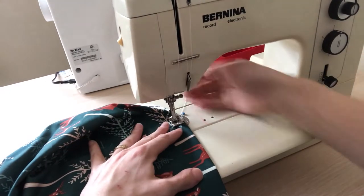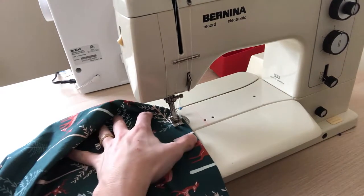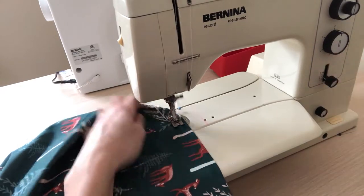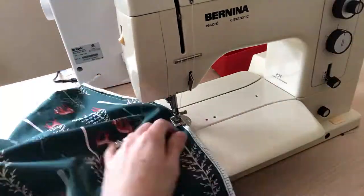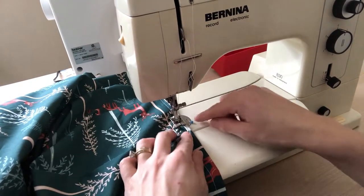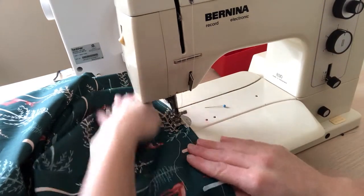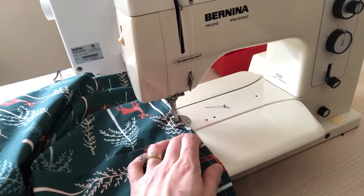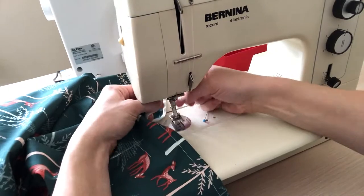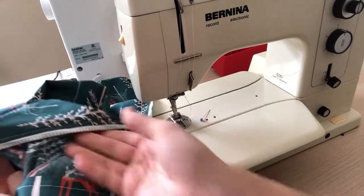Here's the pin — I'm going to start sewing just a little bit after this seam, go back to secure. Now I'm here at the pin, I'm going to stop, take it out, go forward a little bit, go backwards, and we have our seams.